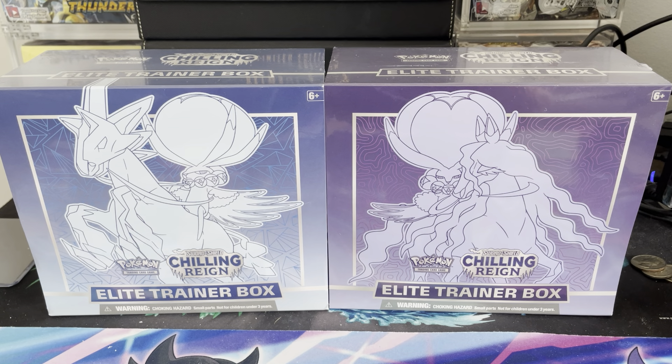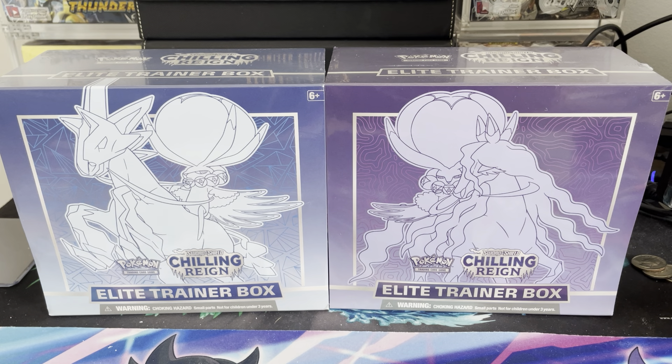What is going on Pokemon community? It is PokeCollectorNYC here, back up again in the studio with some Elite Trainer Boxes. There are two different types of Elite Trainer Boxes for Chilling Reign, and I figured we'd open up both of them to see which one gives us the better pulls. If you know my luck here on the channel, it's not always the best with Elite Trainer Boxes. Thanks everybody for watching — please consider subscribing, hit the notification bell, and smash that like button.